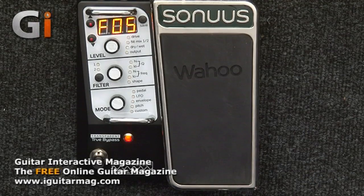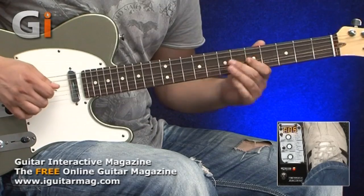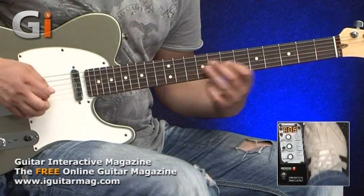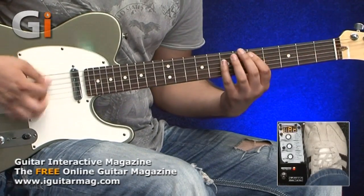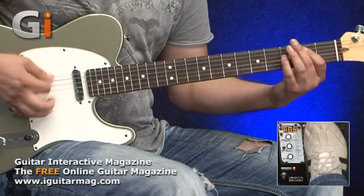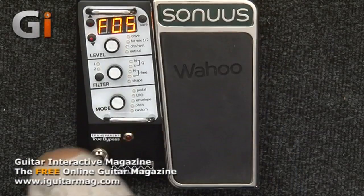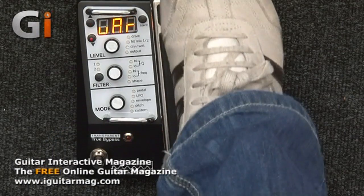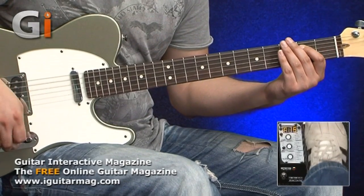Here's preset number five — all the first few presets are variations on a wah sound. Let's go a little further up to preset 15.